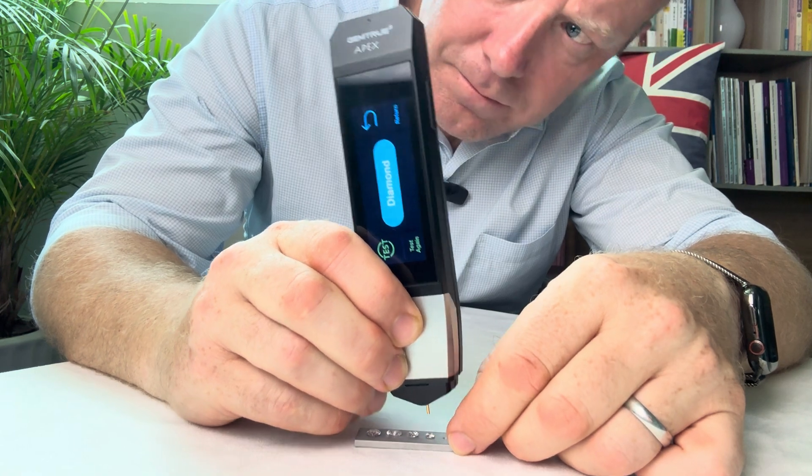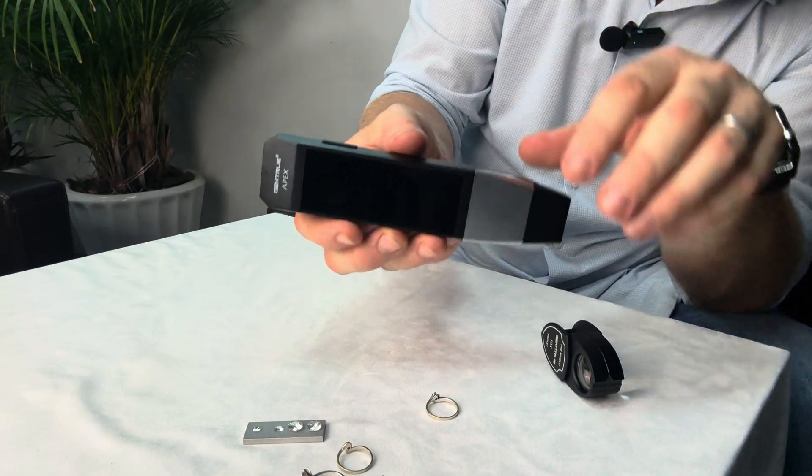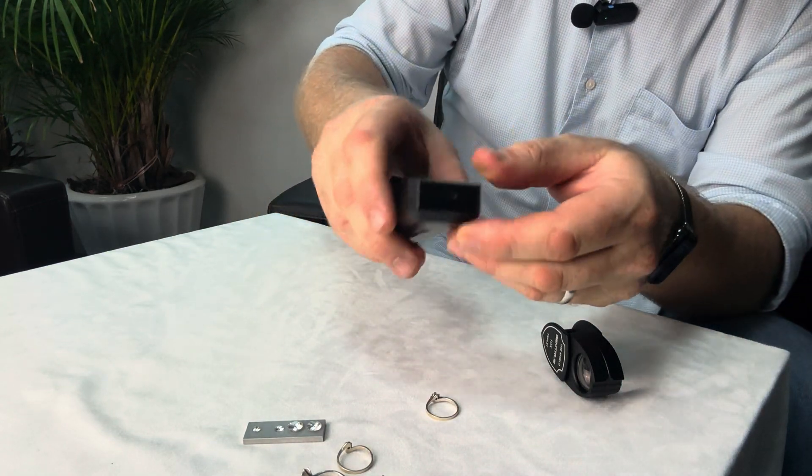And finally — Diamond. This is a rechargeable tester; you don't need to replace the batteries. It has a USB-C type recharge port on the rear of the tester.